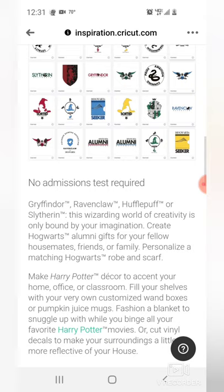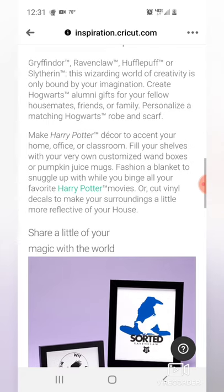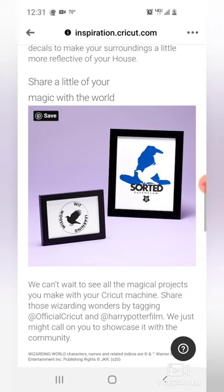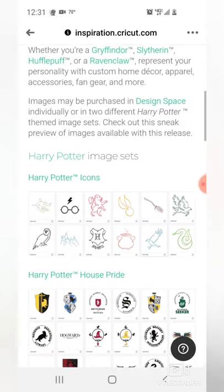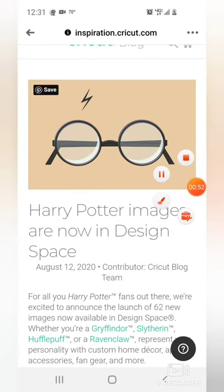And no admission test required, which is always good — I probably wouldn't pass. And you can make decor to accent your home, office, or classroom. Or if you're like me, you can do it for scrapbooking your next trip to the Wizarding World. So now that we have taken a look at the blog post, let's go over to Design Space and see what we can see in there as far as other images.